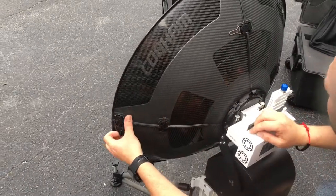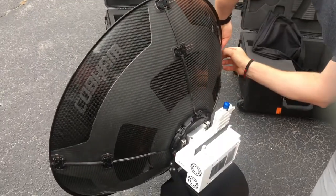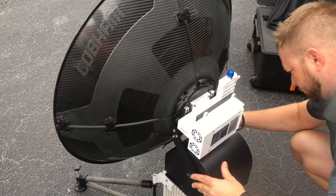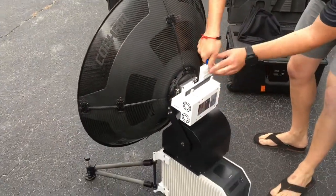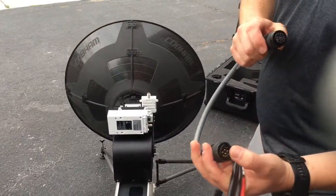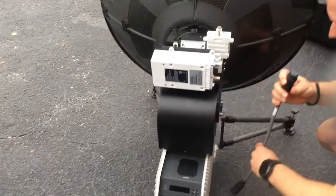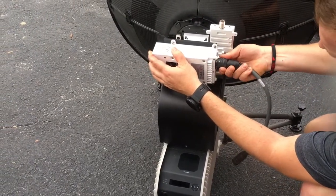Once you've got them all down, put your clips in and remove the covers. You'll notice the male and female connectors have letters — these line up to the correct ports on the dish. A to A — push it in, turn, and you'll hear it click.